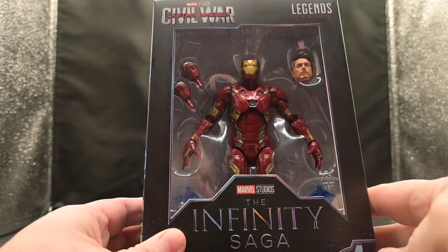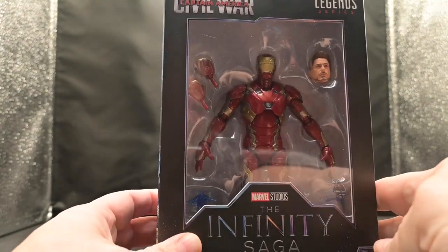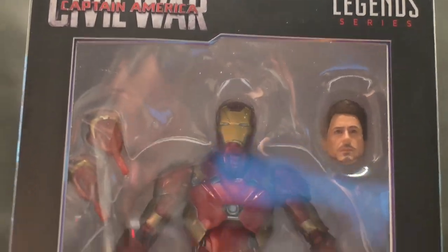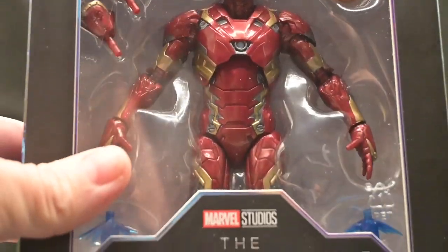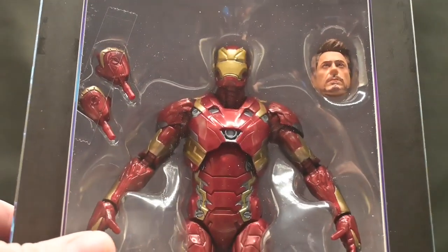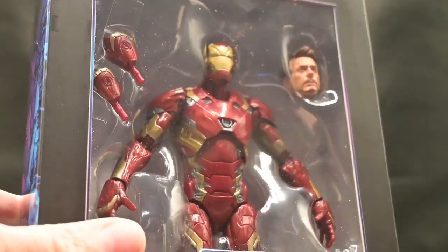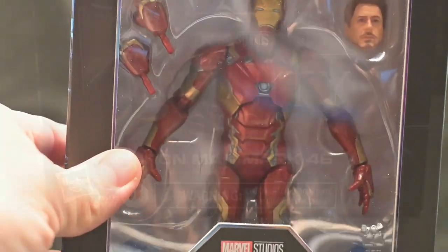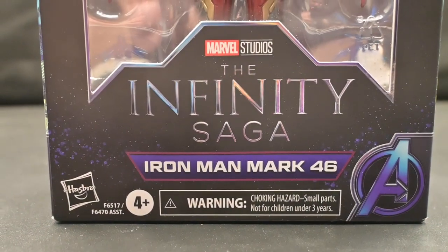We'll take a look at the box here. As you can see, we have a clear front window which gives us a view of Iron Man and Tony's head, as well as a couple hands. We have the Captain America logo for Civil War and the Legends logo. There's a close-up of Tony's head, two hands it comes with, as well as two Retro Blasters just barely behind the Infinity Saga logo. We also have the Iron Man Mark 46 and the Avengers logo.